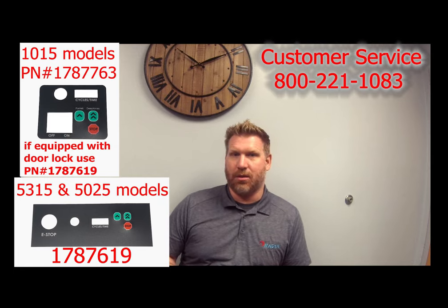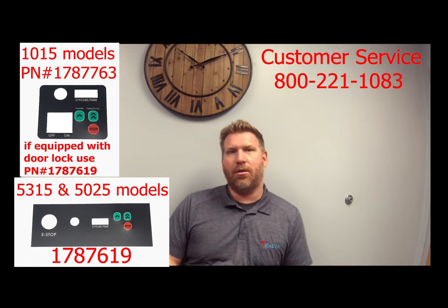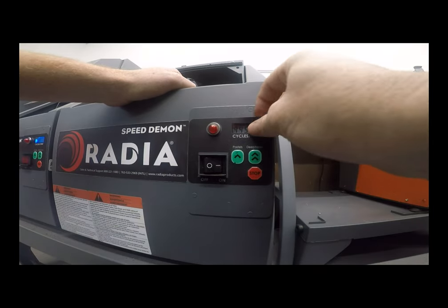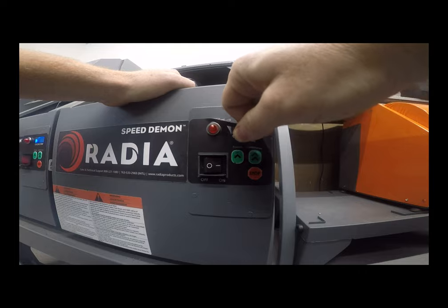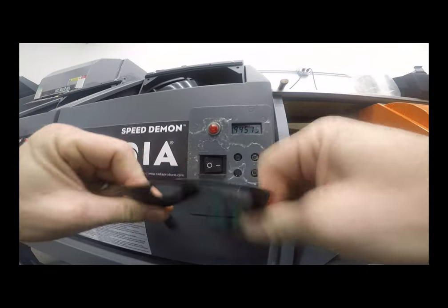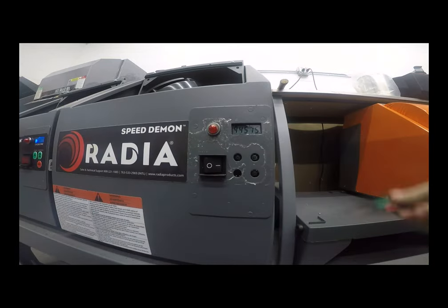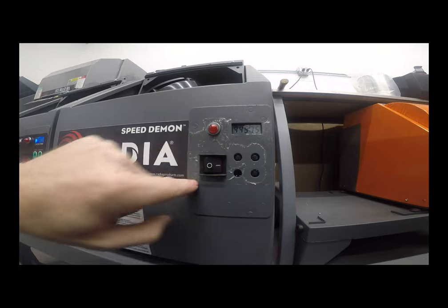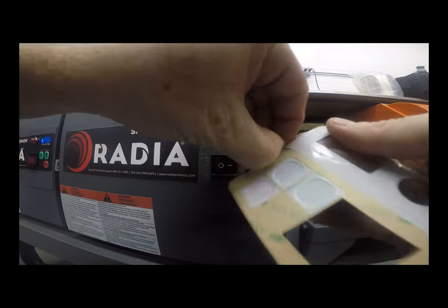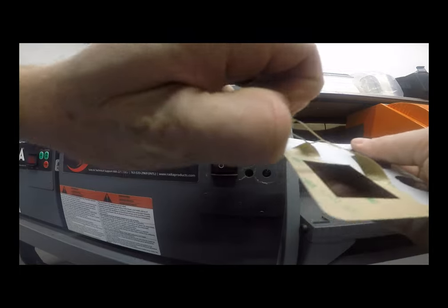Replacement is very easy — follow me and I'll show you how to do it. For 1015 models, first start by peeling off the label. You do not need to remove any of the lights or switches. Just peel the label directly off like this. Now it will leave some residue behind — there's no need to clean that. Using Goof Off or other cleaners will leave a film and your new label will not want to stick.